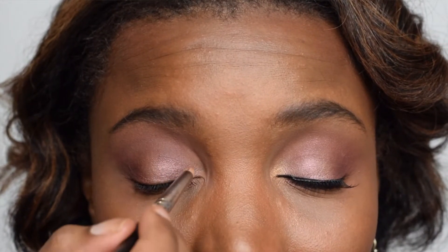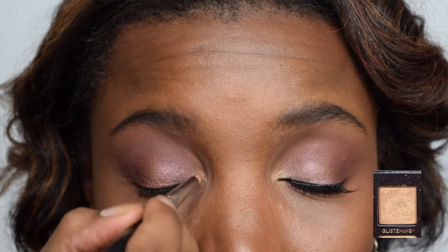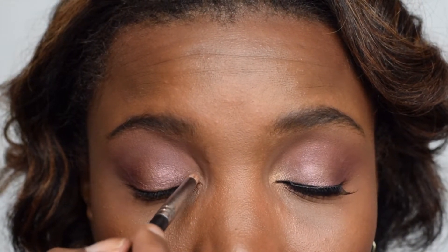I love Danielle's inner tear duct area — you guys know that's my trademark style. I go in with the shade Glistening just in the inner tear duct to bring the look together and give a little twinkle to the eye. Then we pop some lashes on — the lash glue isn't quite dry yet.